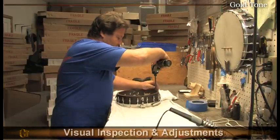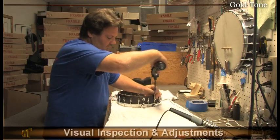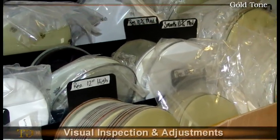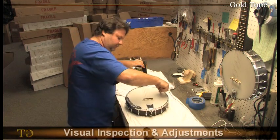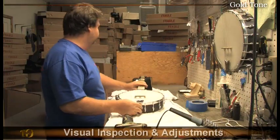On all banjos, the tension of the head is extremely important to the setup because it plays a critical role in the overall tone of the banjo. Depending on the head material, a new banjo will usually take some time to stretch and settle, so we start by tightening it up evenly to pitch. This important step will be checked again later and fine-tuned if necessary to ensure that every banjo sounds as good as it can.